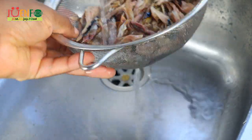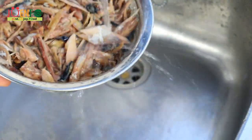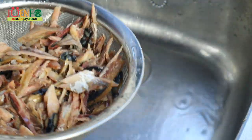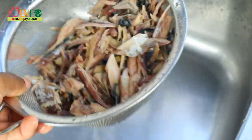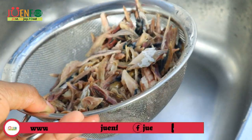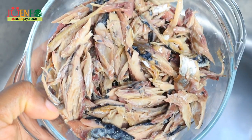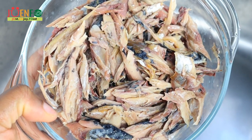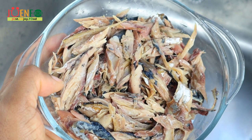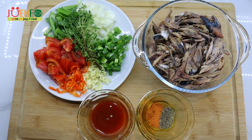The final step to prepping our mackerel is to run it under some cool water for a few seconds to remove any salt trapped in between. Now it's perfect and ready to be cooked. Don't be afraid to taste and see if it's to your liking — you can always boil it again. The aim is for the mackerel to be salted, not overly salty.